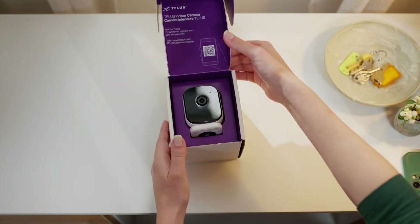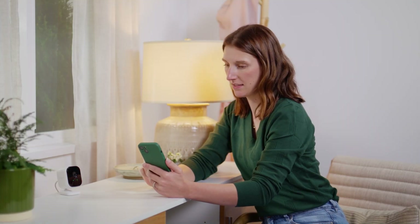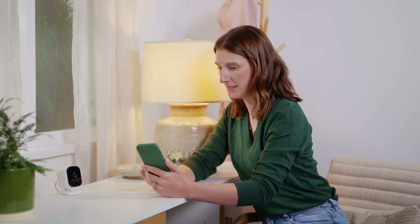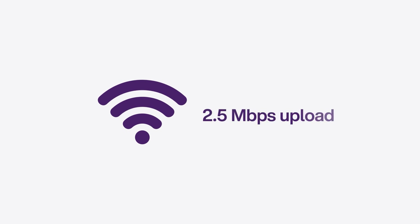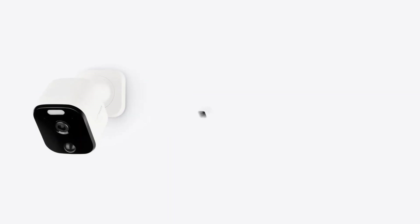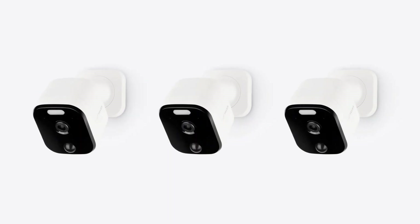Before installing your smart home devices, you'll need to ensure your home meets some basic internet and Wi-Fi requirements. Each security camera installed will need a minimum upload speed of 2.5 megabits per second. The more cameras you install, the more speed you'll need.